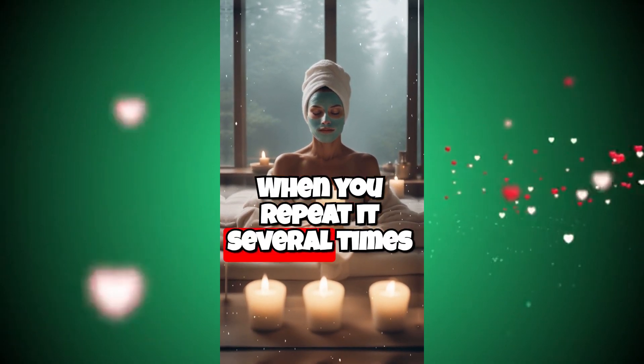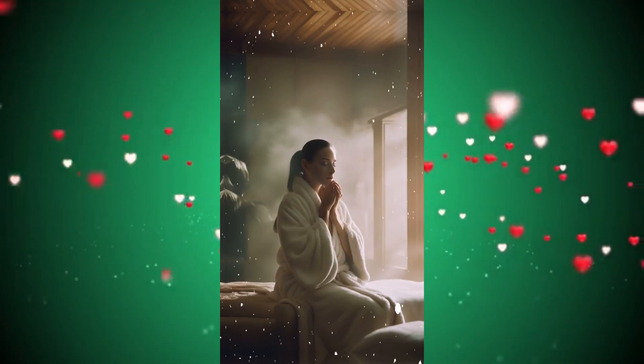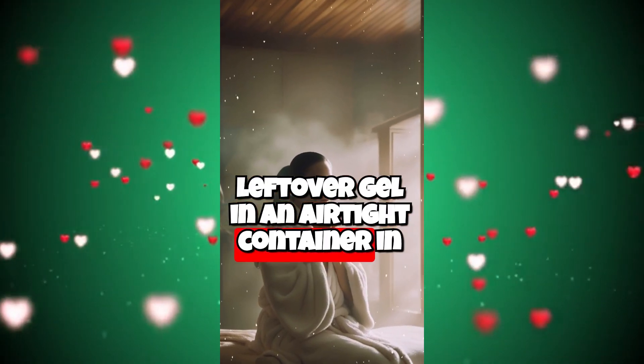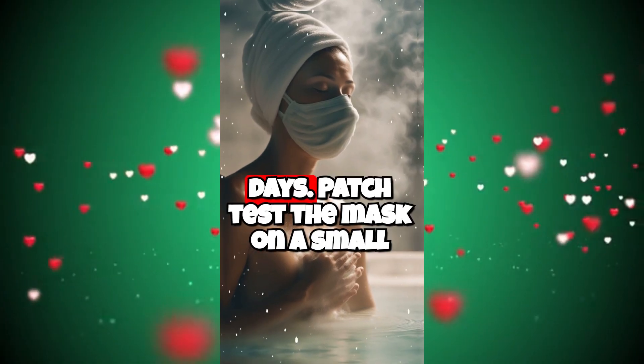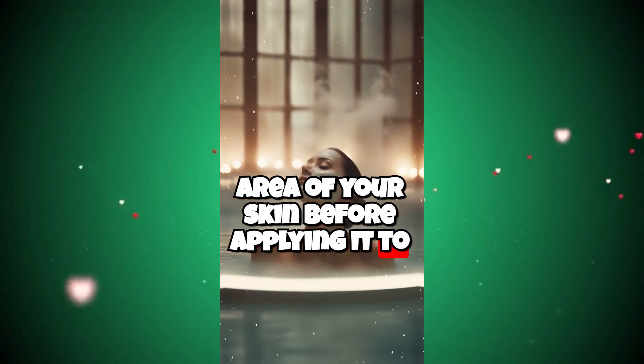When you repeat it several times a week, you will have younger, tighter, and brighter skin. Store the leftover gel in an airtight container in the refrigerator for up to 5 days. Patch test the mask on a small area of your skin before applying it to your entire face.